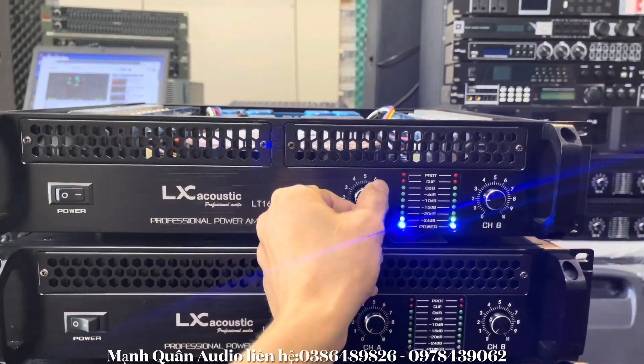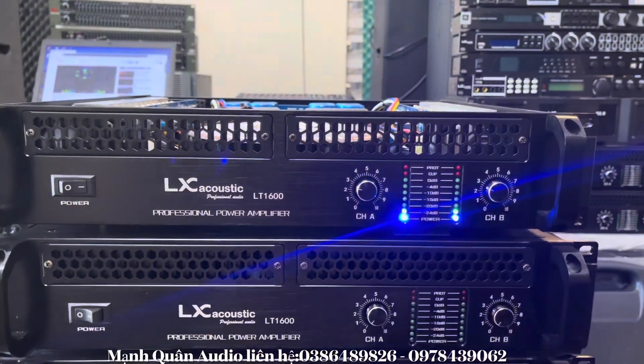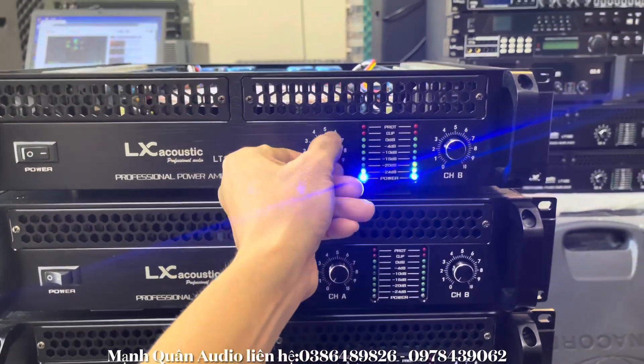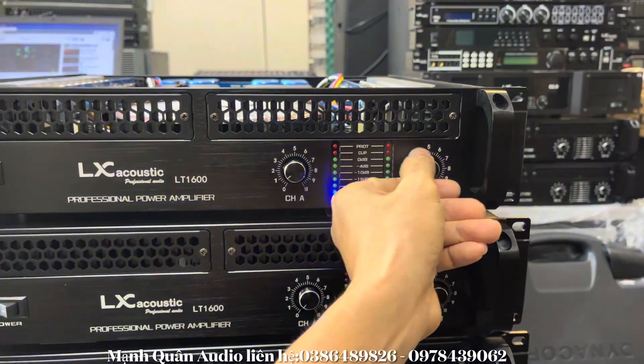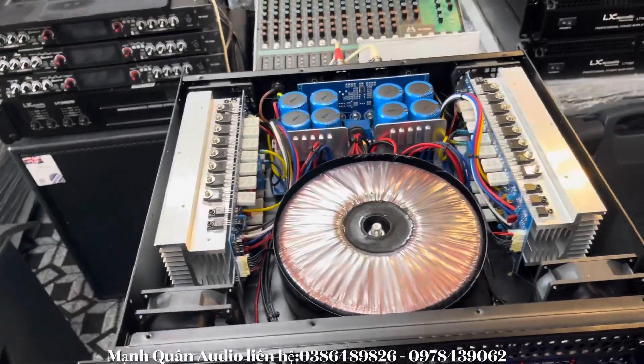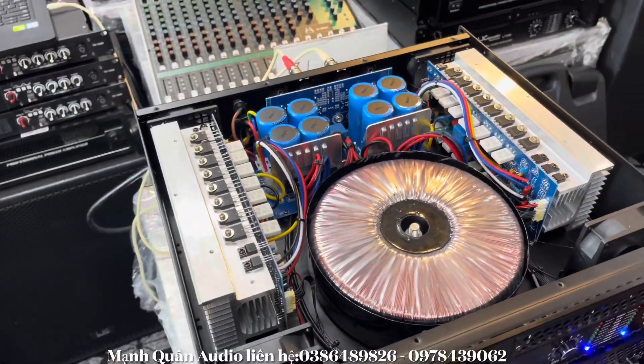LX-LT1600. Hàng đẹp mỹ mãn cho tất cả các bác. Tiếng quá sáng luôn và đánh rất là chắc tiếng. Con này đánh rất là chắc tiếng anh em nhé. Và máy chạy thì quá là êm luôn.